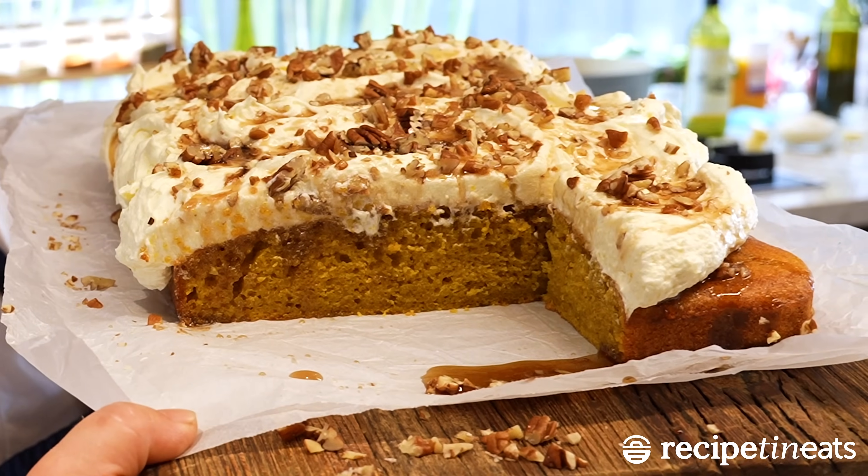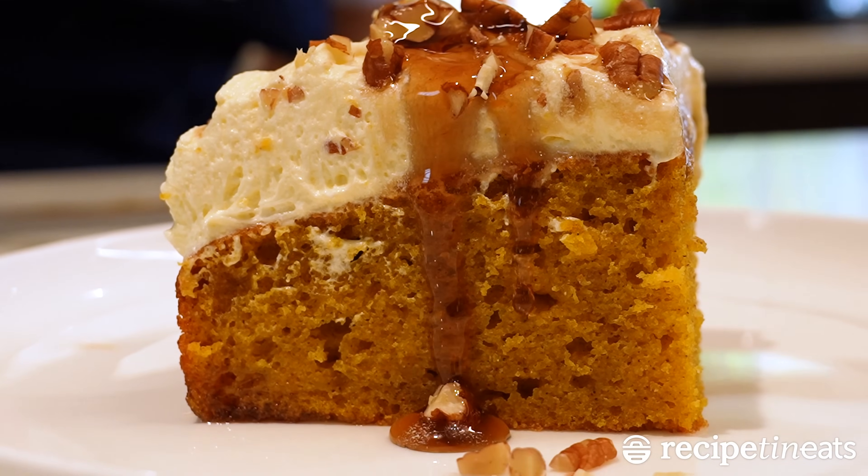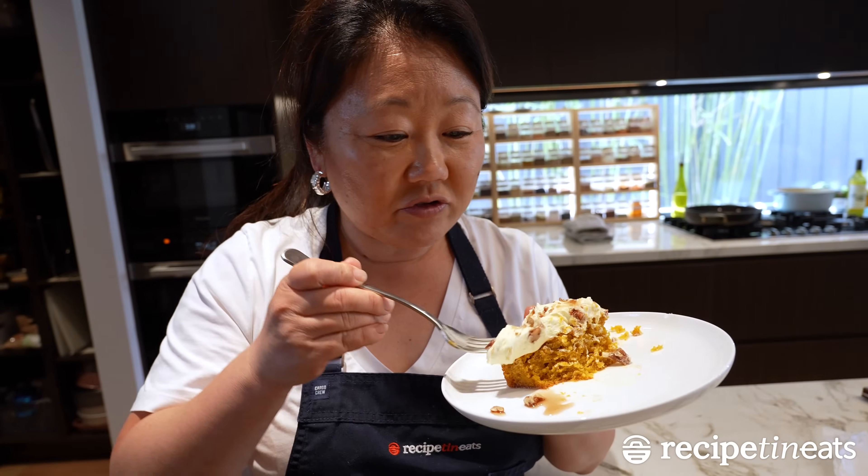Pumpkin cake with maple frosting. The thing that keeps it so moist and the reason why it's such an easy cake to make is the pumpkin itself. This frosting, it's so good.